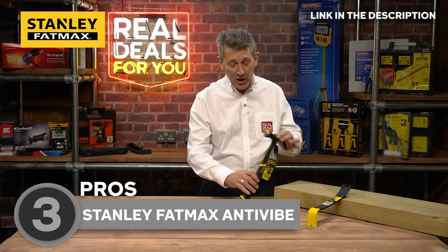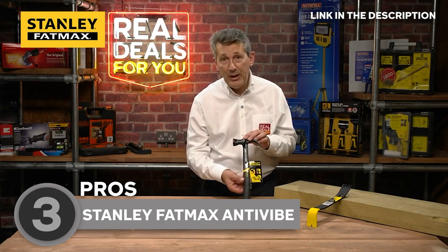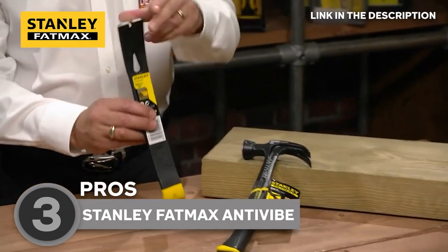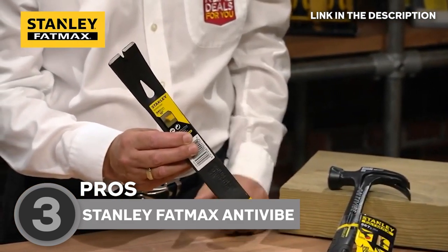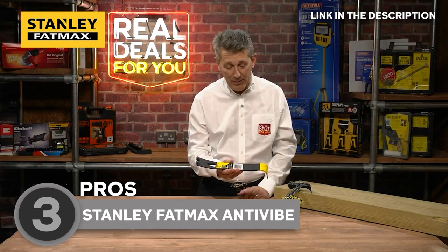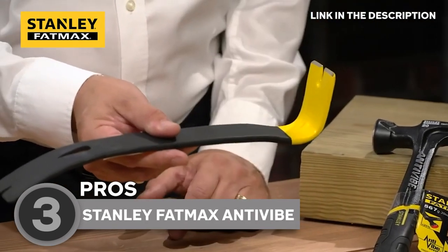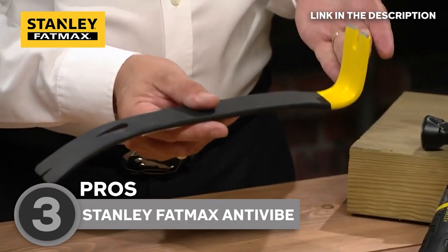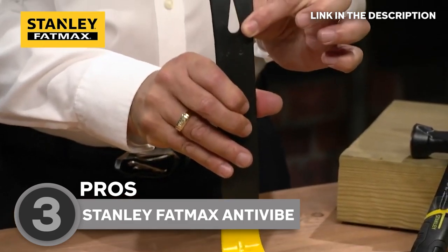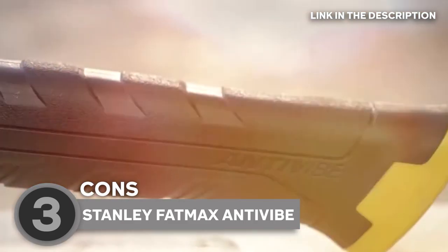Ergonomics and user comfort are key considerations that Stanley has taken to heart in the design of this remarkable hammer. The handle is thoughtfully shaped to fit comfortably in your hand, allowing for a secure grip and precise control over every strike. A textured rubber or synthetic overmolded grip further enhances handling and reduces the risk of slippage, even when working in wet or slippery conditions. The ergonomic design not only reduces hand fatigue but also enhances overall comfort, enabling you to tackle tasks with ease and efficiency.